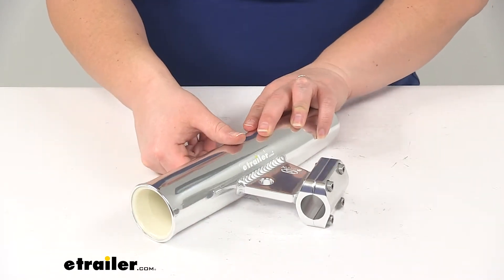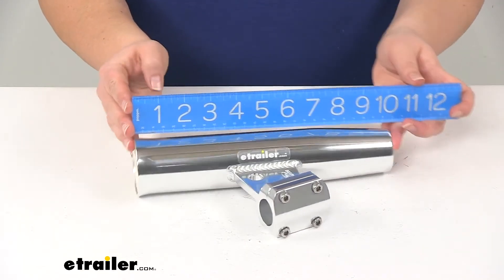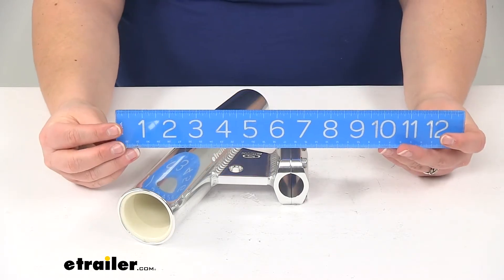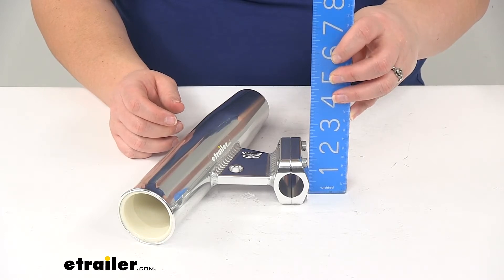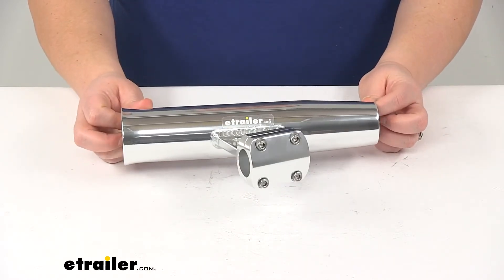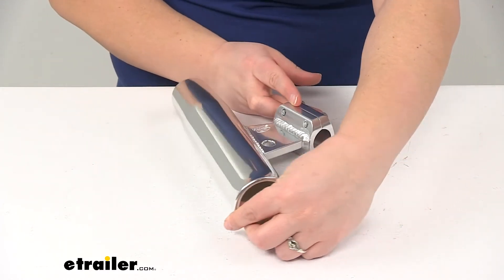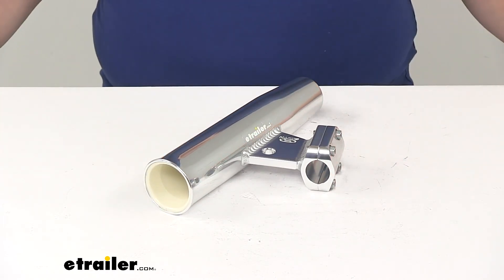As far as the overall measurements, the holder itself is going to be ten inches long. It's going to sit out from our clamp going from the center of the clamp to the outermost edge of the holder — about six and a half inches — and then the widest point on our clamp arm is going to be about two and a half. This is also going to be a Made in USA product. And that's going to do it for our look at the CE Smith fishing rod holder with a vertical clamp-on style for three and five-sixteenths inch circumference rails.